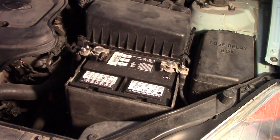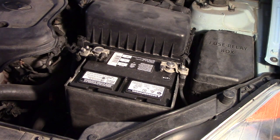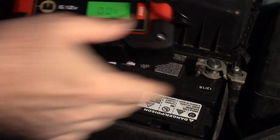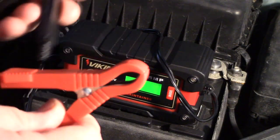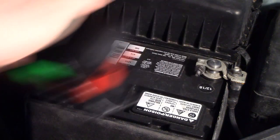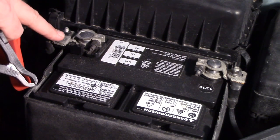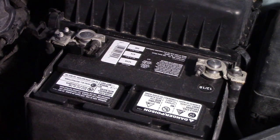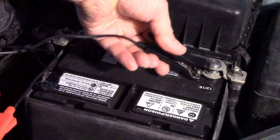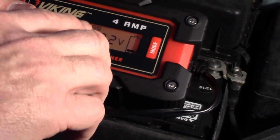I'm going to use the Viking charger on an older car. This is a standard 12-volt battery and it has caps to add distilled water, so it's not the AGM type. Here I have the unit plugged in with the two connectors. I'm connecting the black clip to the negative terminal and the positive clip to the positive terminal.